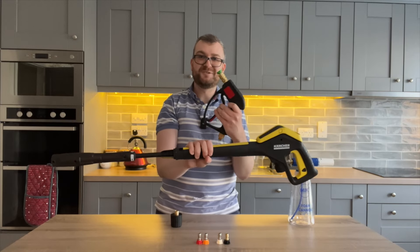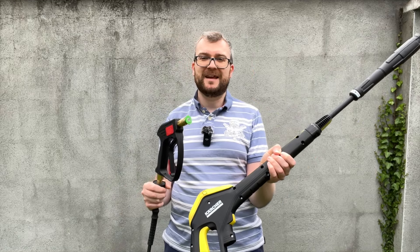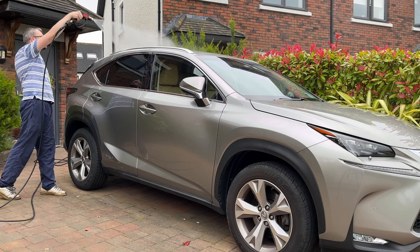I think the only thing left to do is go outside and test them. Just before I begin, I want to let you know there is a link and a code in the description for 10% off one of these MJJC short trigger guns.